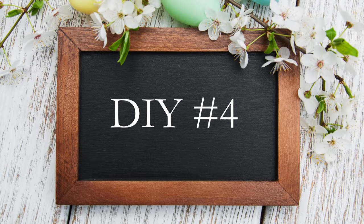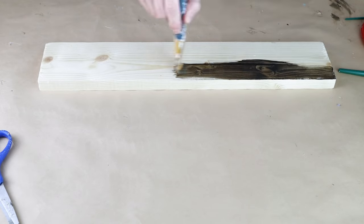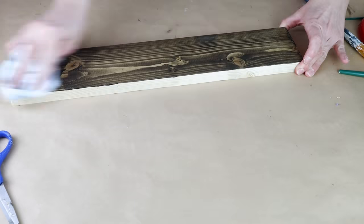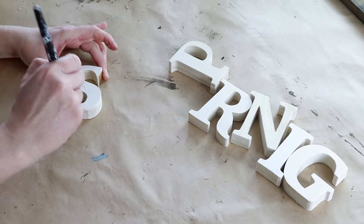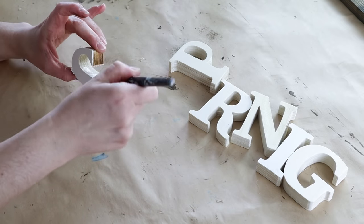And now for the fourth and final DIY today. For this one I'm using a scrap piece of wood that is 18 inches long. I'm using my Craftsmart wood stain, painting it on with a paintbrush, and then using an old rag to wipe away any excess. For this project I'm using wood letters from Michaels — two inches by three inches — to spell out the word spring. I wanted them all to have a white background so I'm painting them with my Waverly chalk paint in the color plaster.